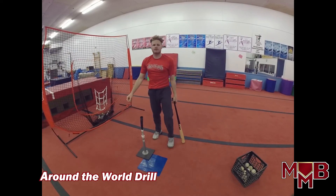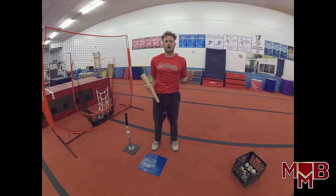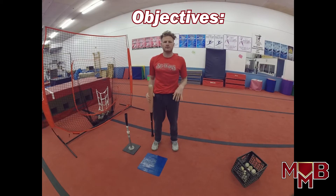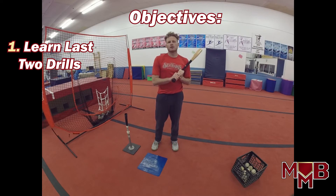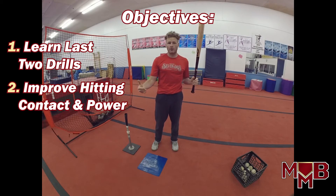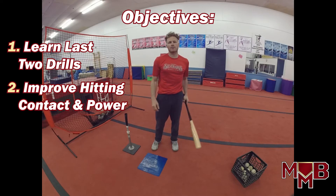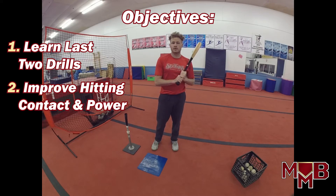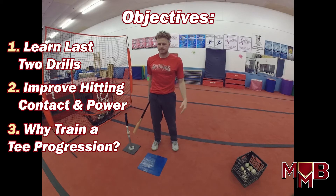There you have it — the basic tee hitting drill progression, last two drills. All five are: hip turn drill, contact hold, up the middle, Happy Gilmore, and Tony Gwynn's favorite, Around the World. Learning objective two covered: each drill specifically helps your contact and power. Today we looked at power first with the Happy Gilmore drill, then contact at different locations with Around the World.